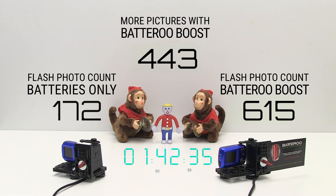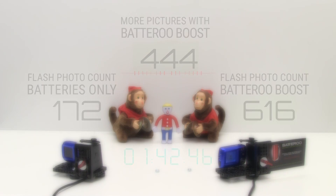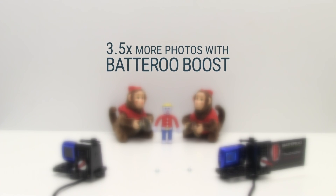Using the Battery Boost, the camera can take a total of 616 flash photos, which is 444 more pictures than the camera with just the batteries alone. By using Battery Boost sleeves with the batteries, you take over 3.5 times more photos.